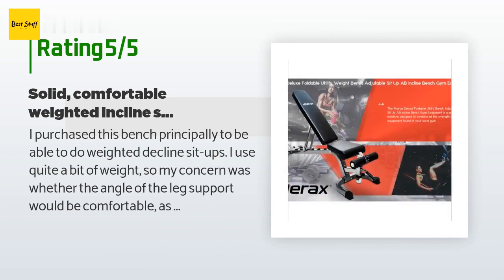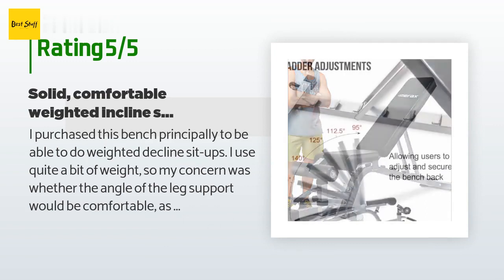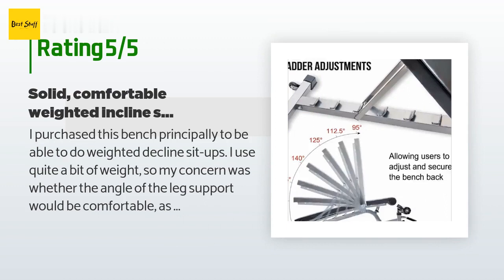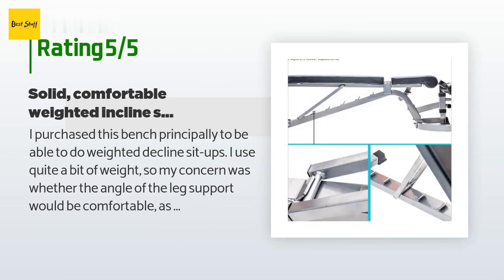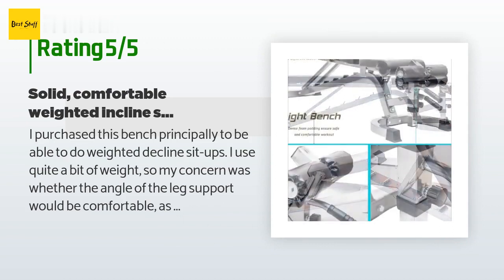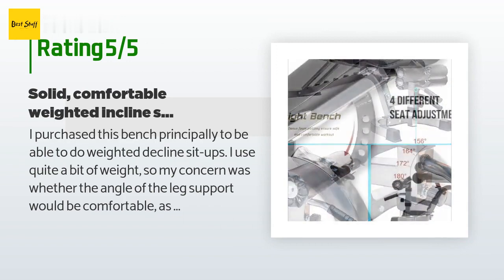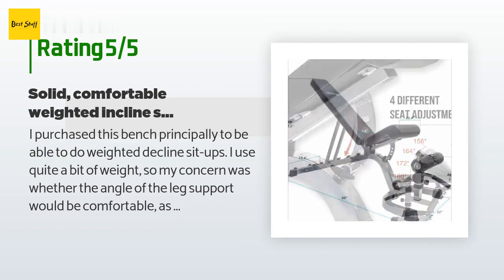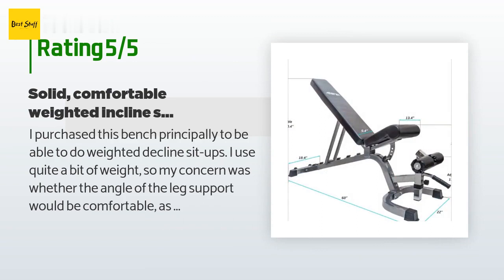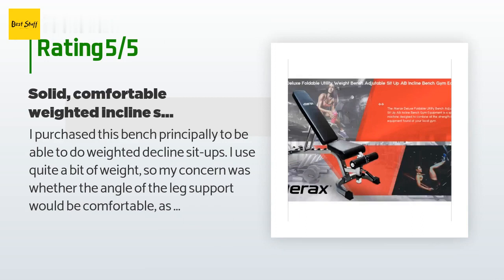As others have noted, the bolts are all metric, so you will either need metric tools or you will be awkwardly using two adjustable wrenches, as I did. I did not receive the included tool that some others have mentioned, but apparently it's not so great anyway. The manufacturer could have reduced the number of steps in a couple of spots, but it's not too bad. This is quite a sturdy, nice-looking, highly functional bench, and its minor flaws — the pad gap and assembly issues — are quite acceptable for the price. Five stars.